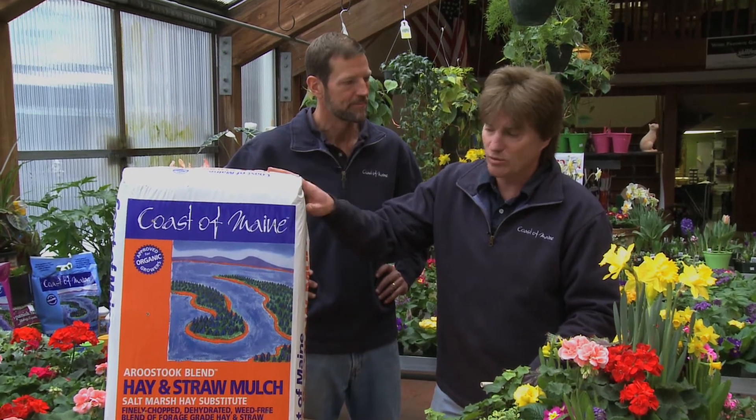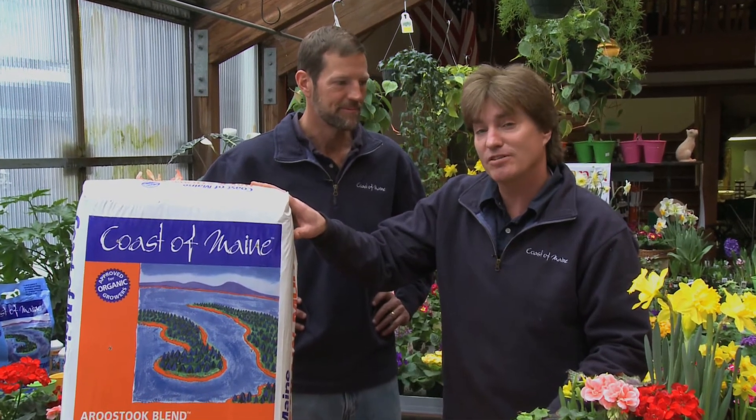This is a great product. As you're out at your independent garden center, look for that square orange bag from Coast of Maine, and if you don't find it, ask your garden center and we'll get it to them. Thank you very much.